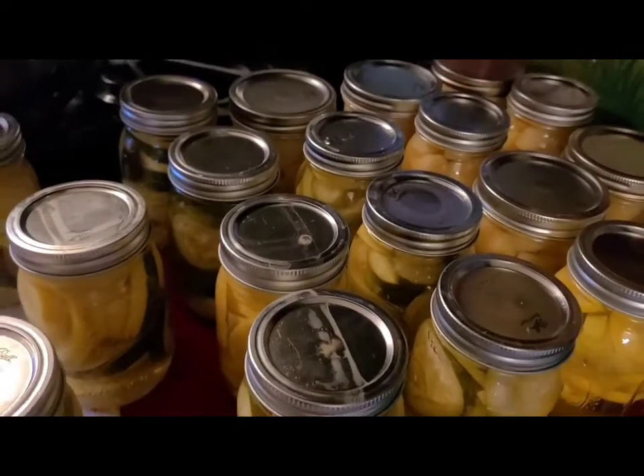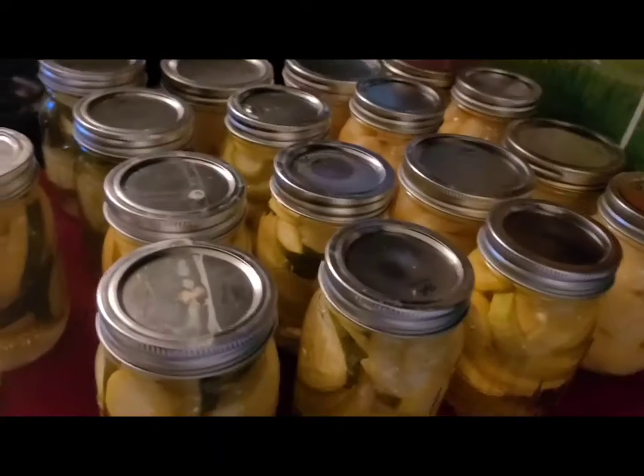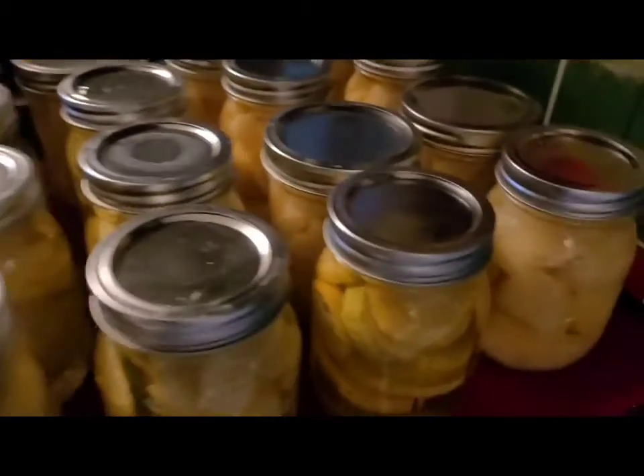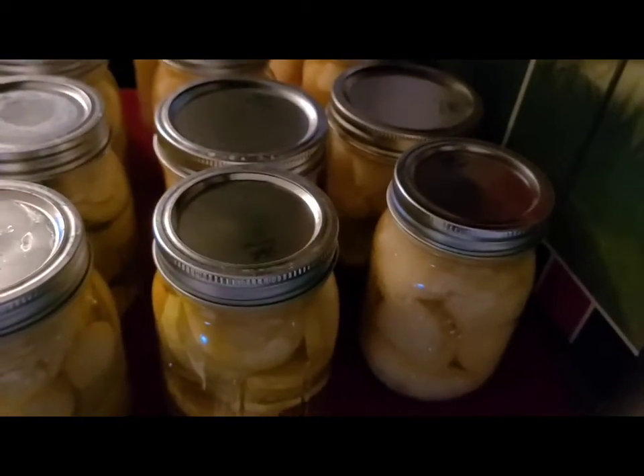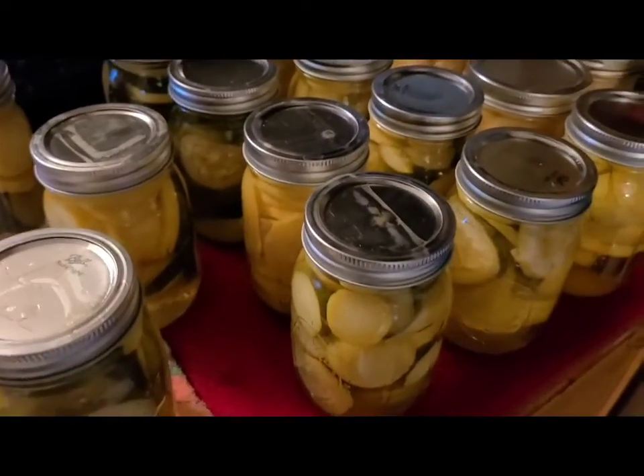I got 11 squash and 8 potatoes. I used up my potatoes that I had canned before and I ran out of jars.